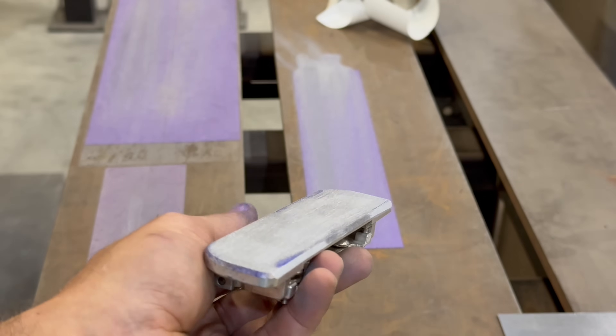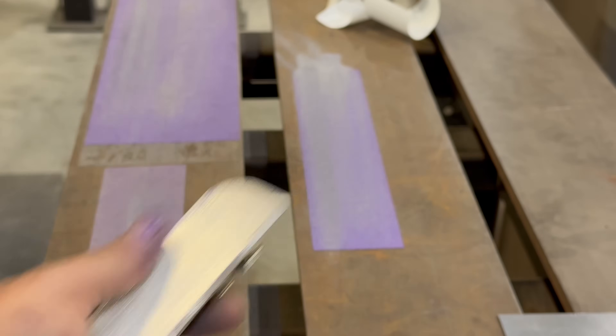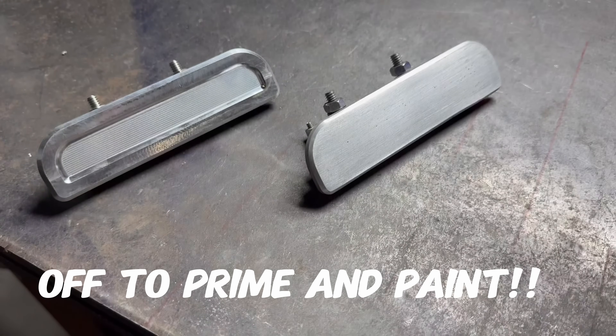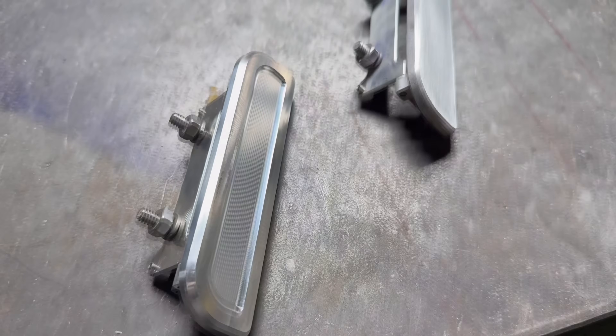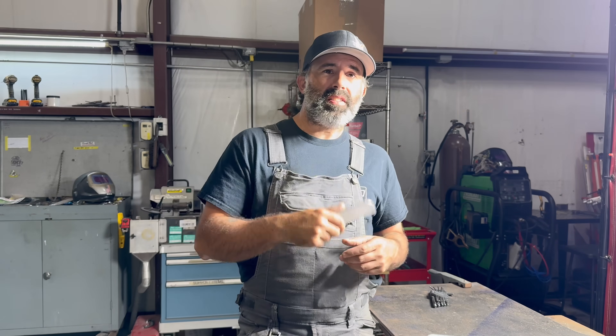It's getting really, really close. Well guys, this recess is gone. If you find it, let me know and I'll come back over here and weld it up. This handle's done, but the next step — that's where things are really going to get interesting.